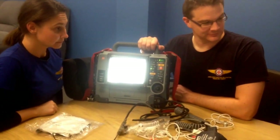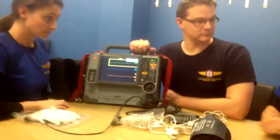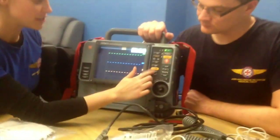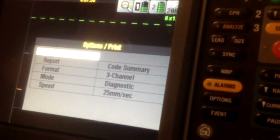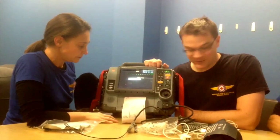On a busy trauma mission with multiple interventions, you can actually print out the patient's observations throughout the entire mission. To do that, go to options, then go to print, press print, and it prints out the code summary. We should print two copies — one to leave at the hospital and one to take with us.